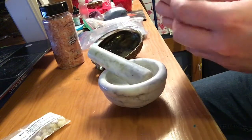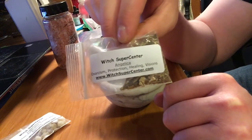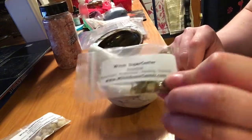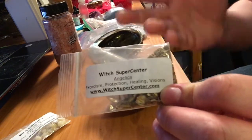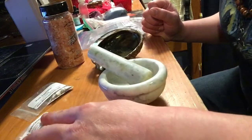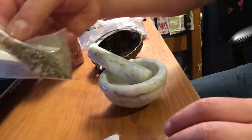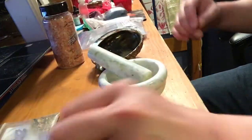We're going to combine something that's far more delicate than the other two ingredients: angelica, which I almost never use. It's for very similar things that frankincense is used for — purification, protection, and for some reason visions. There are a lot of ingredients that can attribute to visions, especially if one is prone to it. This is kind of what angelica looks like; frankincense is already kind of in resin form and doesn't need much processing.